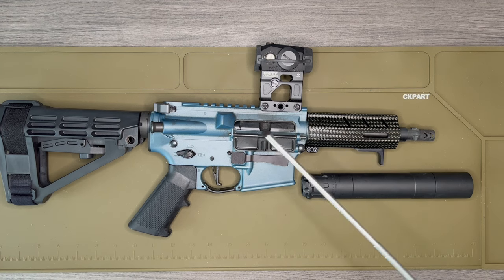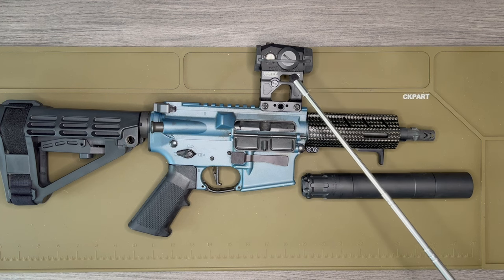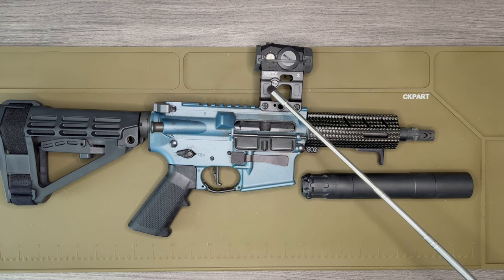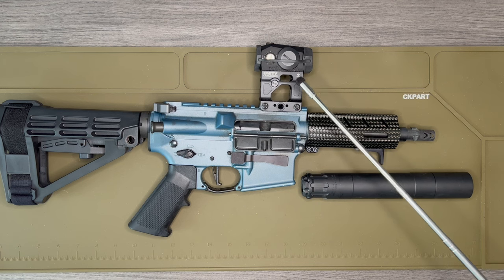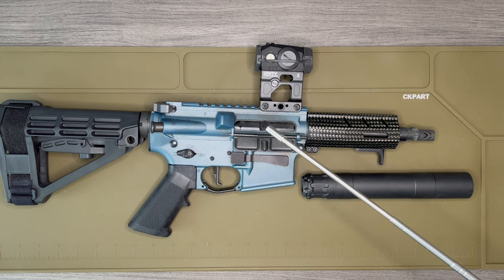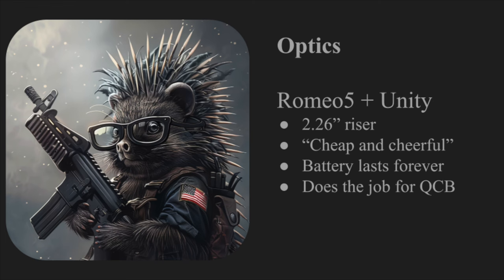The Romeo 5 works out pretty well. It seems like a really good red dot for the price — I think it was about $100 on sale — and the batteries last forever; I never turn it off. At some point I might look at the Primary Arms GLX 1x — the new ones apparently have amazing field of view and eye relief — but for now this works just fine.